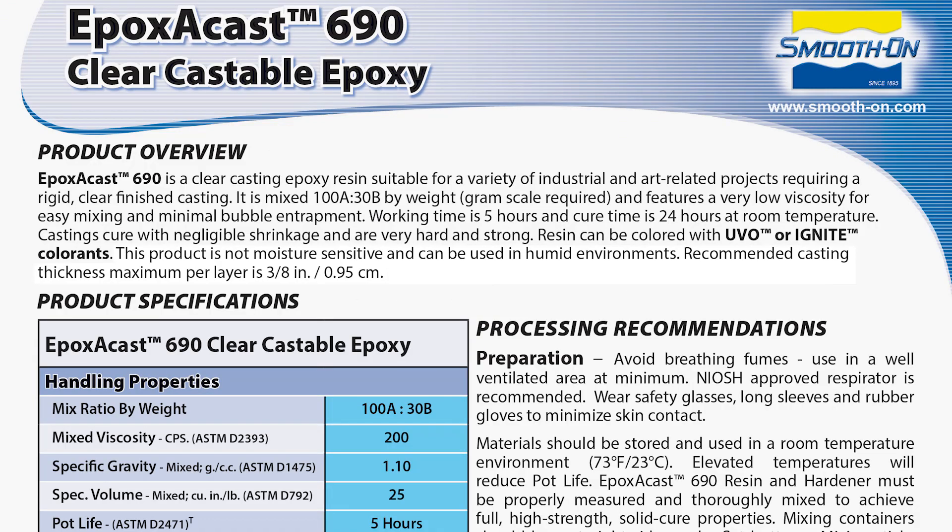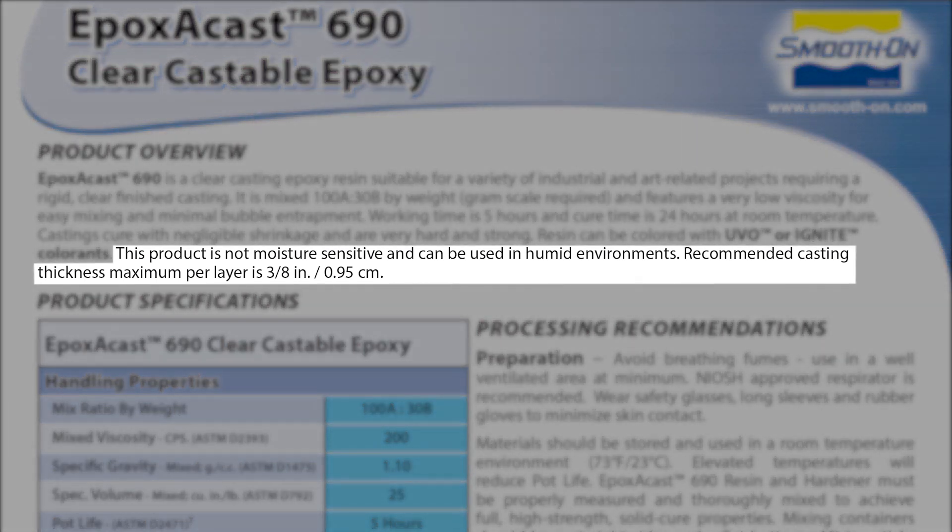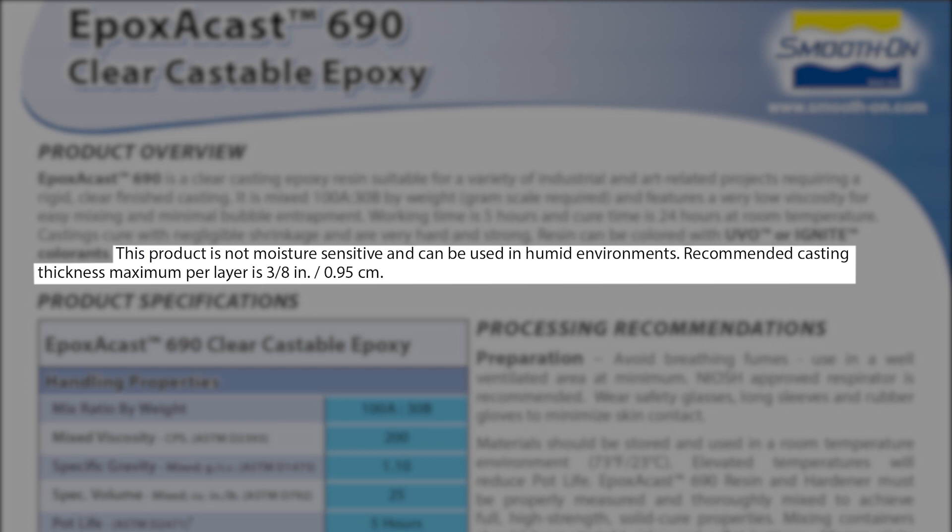One more aspect of this project: we're doing a step pour, so we're going to pour a first layer, then a second and a third. It's important to consult the technical bulletin — you should be pouring in three-eighths of an inch, or 0.95 centimeters. That's the recommended thickness; otherwise the epoxy can overheat and potentially cause cracking and bubbling. To prevent that, we want to stick to those guidelines laid out in the technical bulletin.